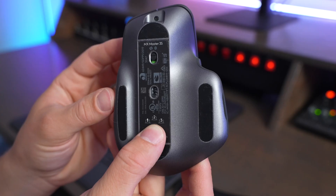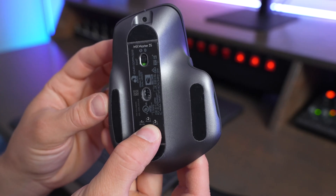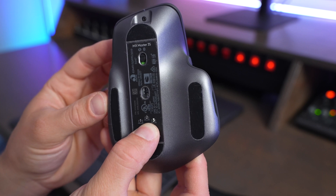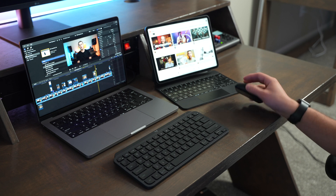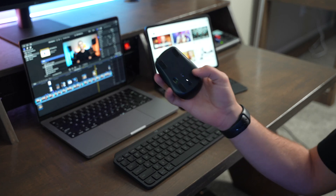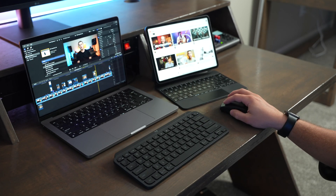The Anywhere and the Master both use Bluetooth and can be paired to up to three devices at one time, which is really cool because you can flip the mouse over and press the device pairing button to cycle between what devices you're using. So you can seamlessly switch between your computer, your iPad, or a second computer — it's just really quick and easy to switch what device each of these mice are paired to.